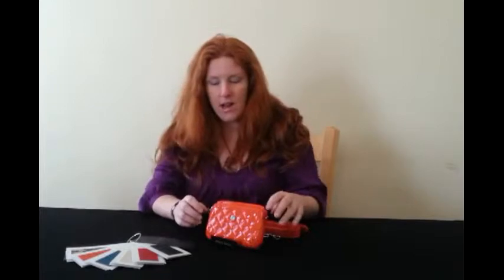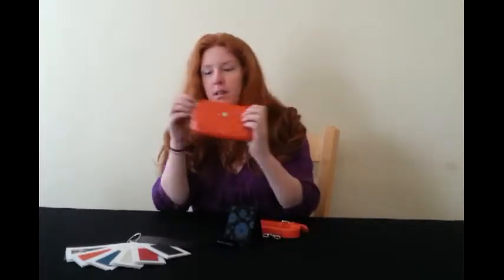Hi everybody, welcome back. Today I'm going to be reviewing something slightly different from our Grace Adele range — I'm going to be reviewing one of our clip-ons.